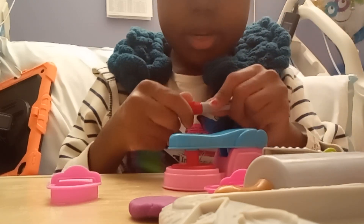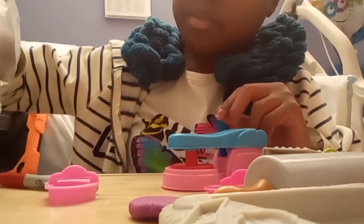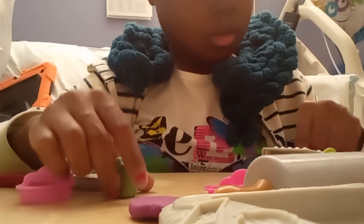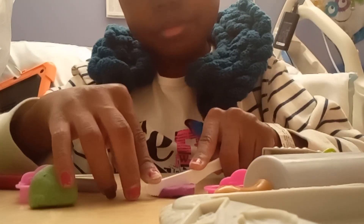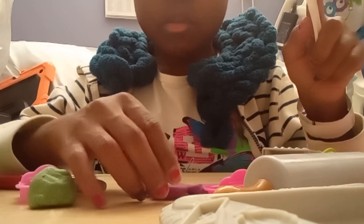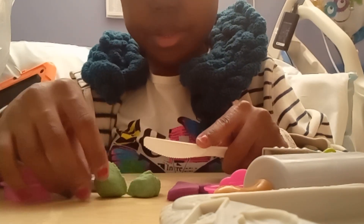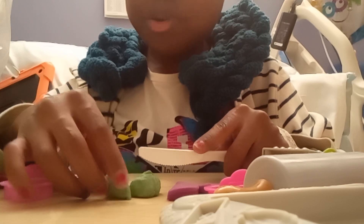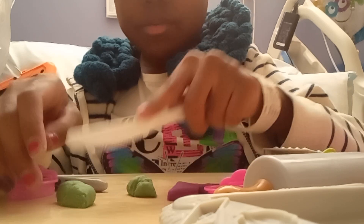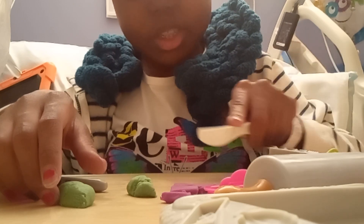The last thing we're going to figure out is how homemade dough cuts. This is me cutting the Play-Doh and cutting the homemade dough — they both work well. This one cuts smooth, and this one cuts perfectly too.